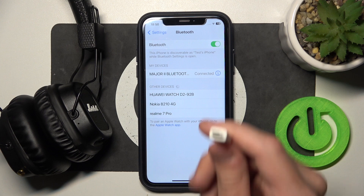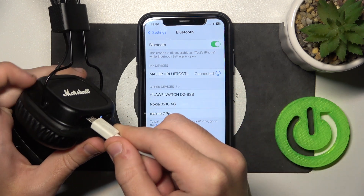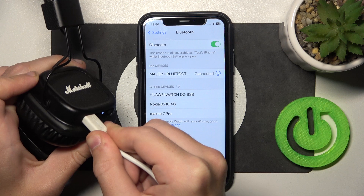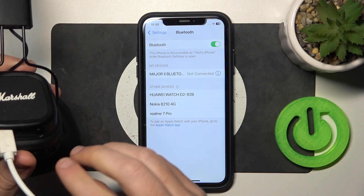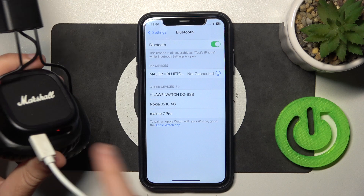To charge your headphones you should have a micro USB cable. Just connect the micro USB to your headphones in the micro USB port, and we can see a LED light, which means that it's charging.